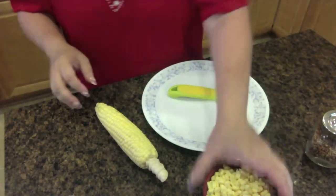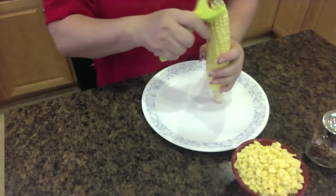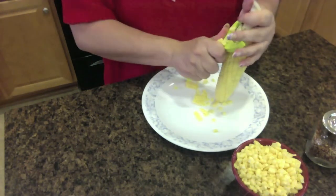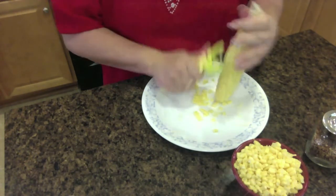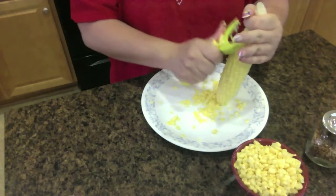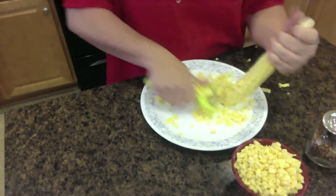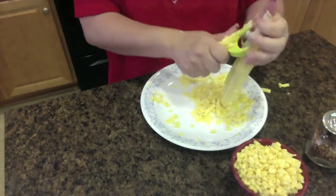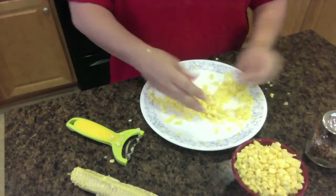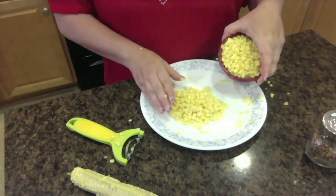Now it's the last part of our supper — the corn. As you can see, I already started. We have a corn peeler and this thing is handy dandy. You won't want to do this on a plate because the corn goes everywhere. You're just going to get all the corn off — it's about an ear and a half per person. Go back and get that little bit, then break these apart and put them in a bowl, and then we're going to start cooking.